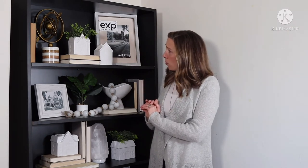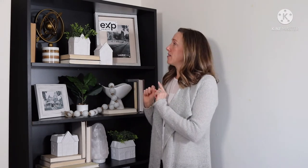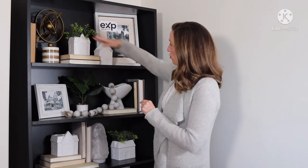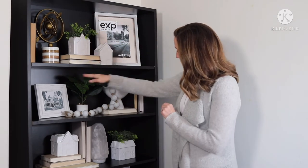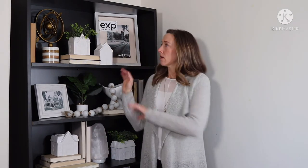What I'm trying to do visually is create triangles. This is easier on the eye and makes things flow a little bit better. You see there's a triangle here, there's a triangle here, one here. This creates a nice balance throughout the bookshelf and a little bit of interest too. And you can use the books to help raise some items up and down as needed.